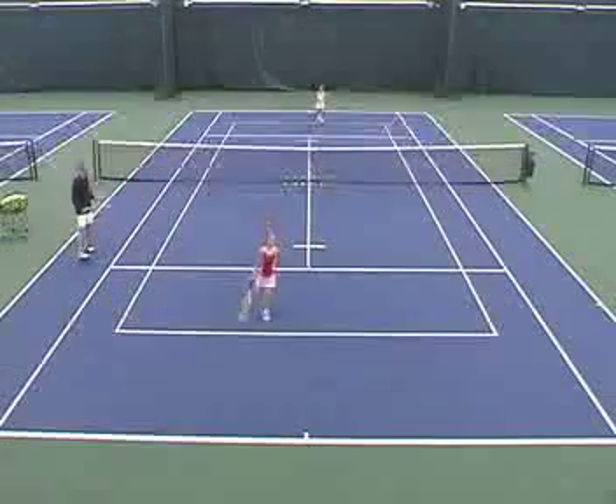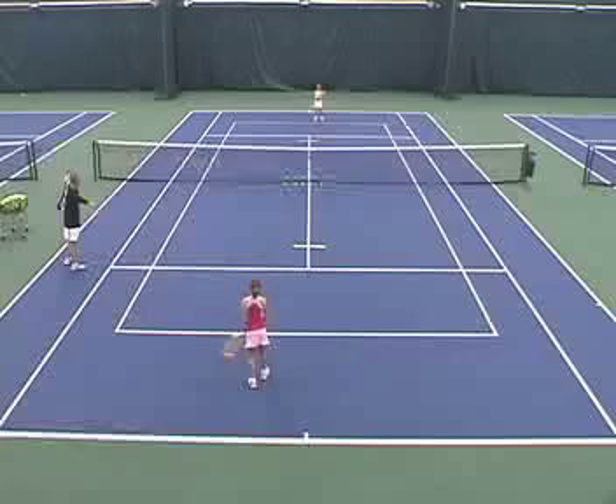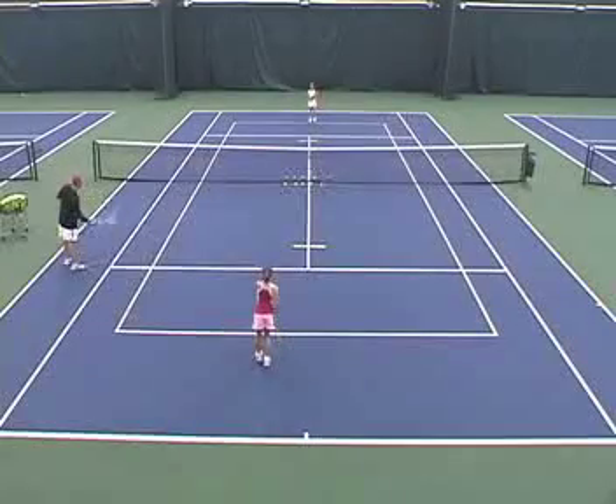This next game is called Capture the Net. It's another drill to work on their ability to come in and transition from the baseline up to the net. Every time one of the players wins the point, they get to come in, grab a ball from the net, feed it in and be in the offensive position. First ball, I'm going to feed it in, play it out, and then whoever wins that point gets to capture the net.